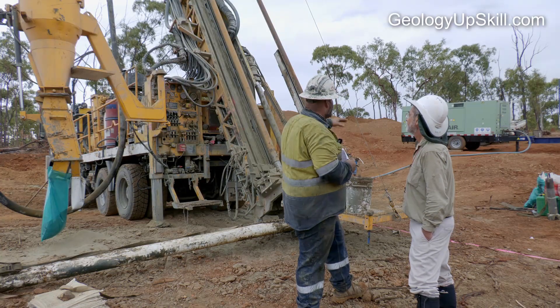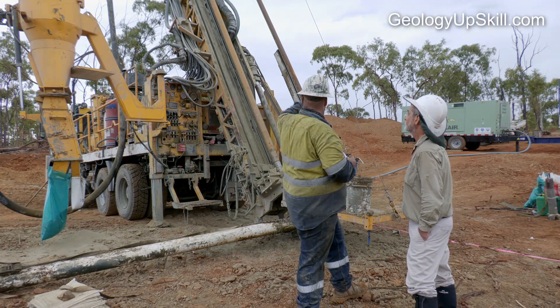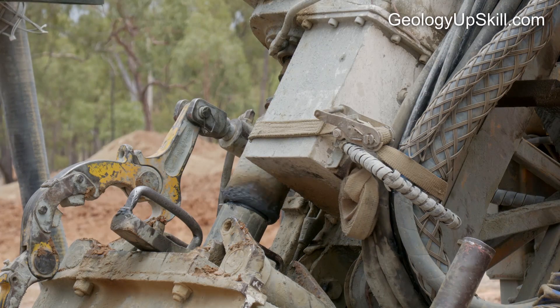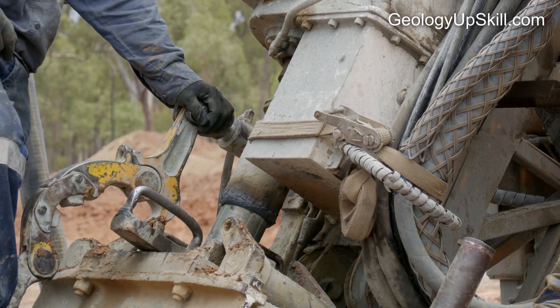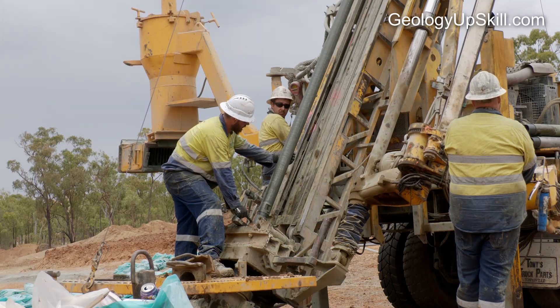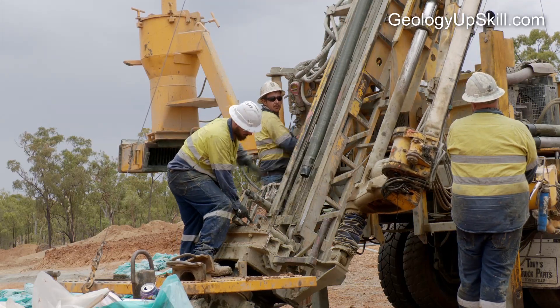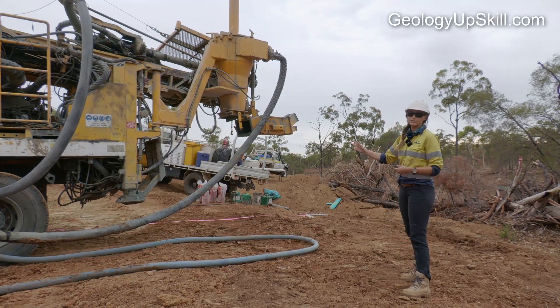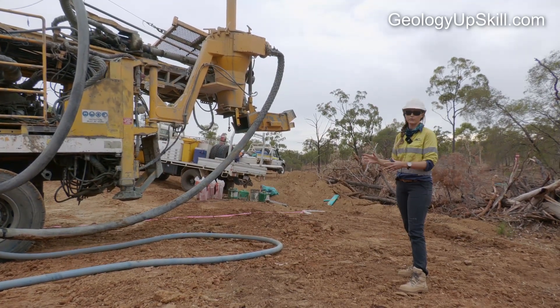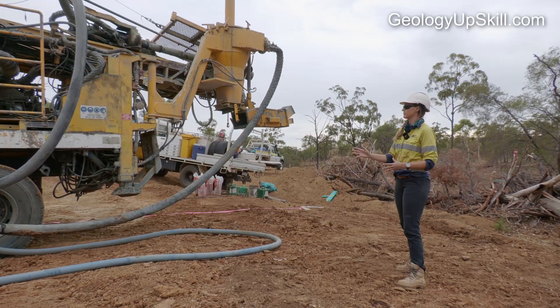Before you start work on a drill site you need to do a safety induction with the drillers. RC drill rigs are large pieces of heavy machinery that push materials and engineering to the limit. If something fails and you're in the way it'll end badly. We've got a series of high pressure hoses coming off the rig and these are a no-go zone — you don't go near these hoses.